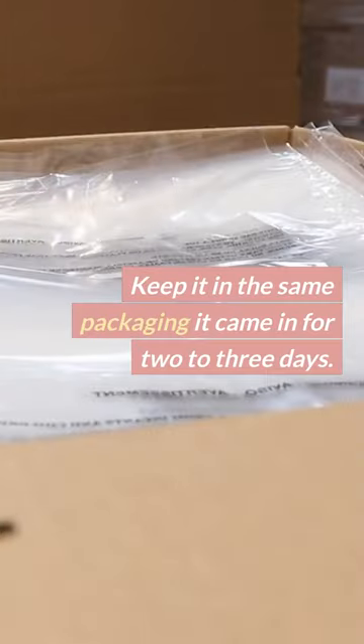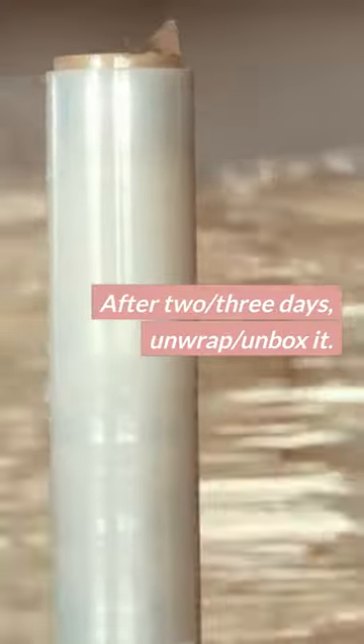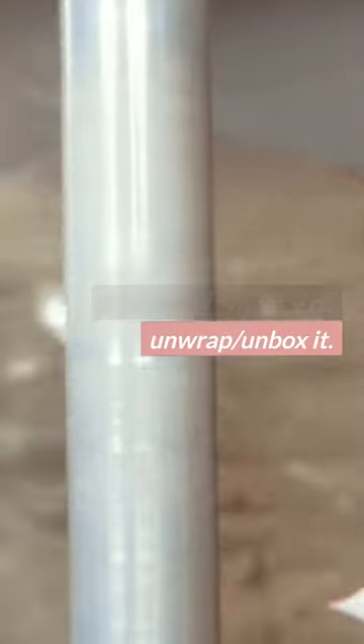Place it back in the same packaging it came in for two to three days. After two to three days, unwrap or unbox it.